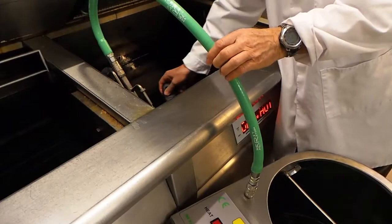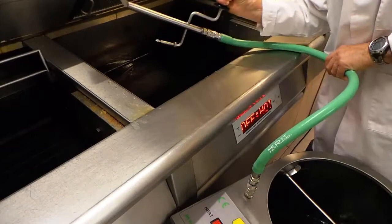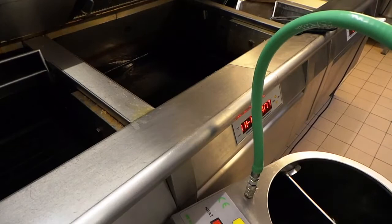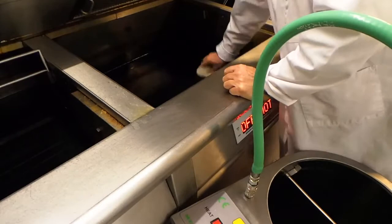Once the pan is totally empty, we can bring the nozzle back into the machine and switch the machine off. Now we can wipe out the bottom of the pan with a dishcloth to remove any of the carbon sediments that are still on there.